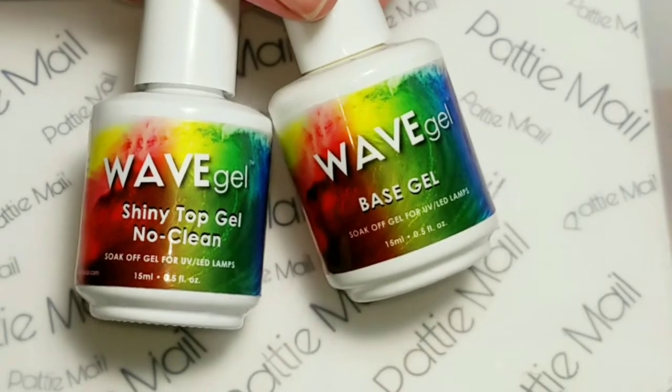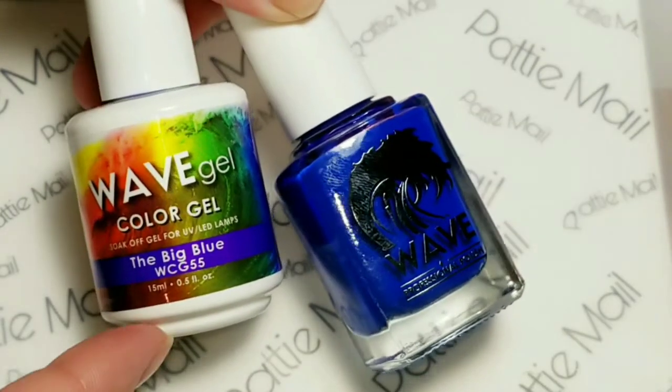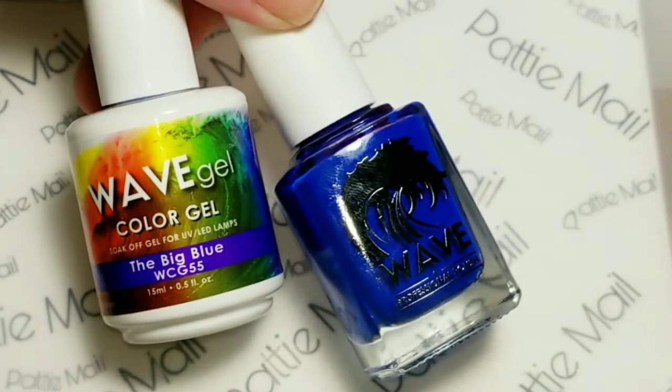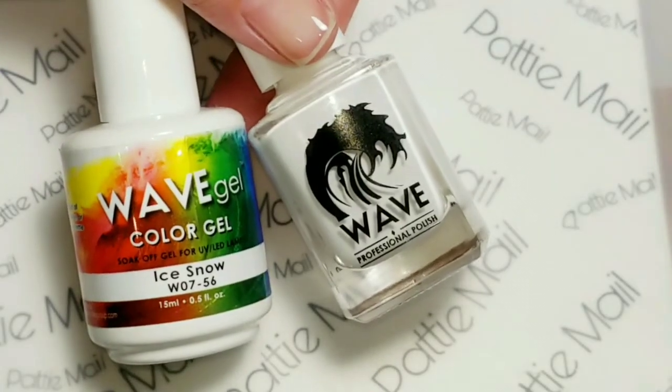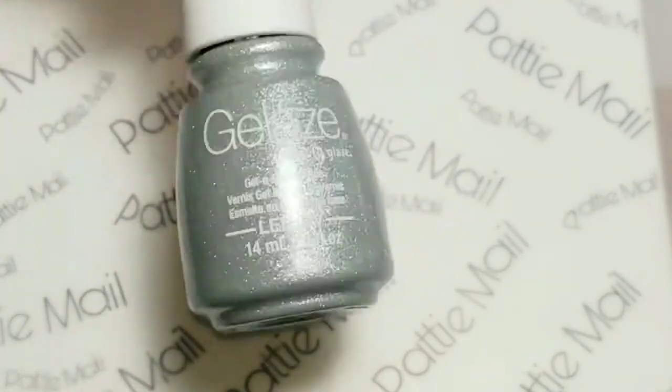I'll be using Wave Gel's Base Gel and Shiny No Clean Top Gel. Wave Gel is the Big Blue, Snow Ice, and Gelase Fairy Dust.